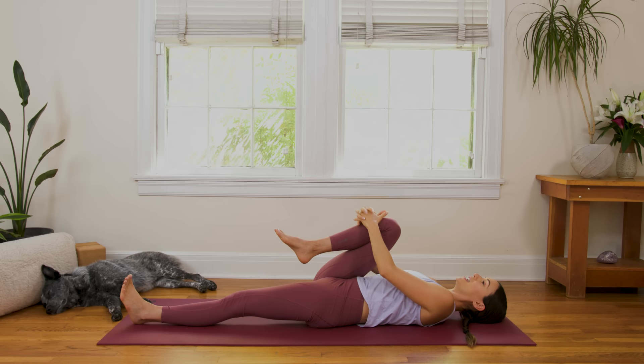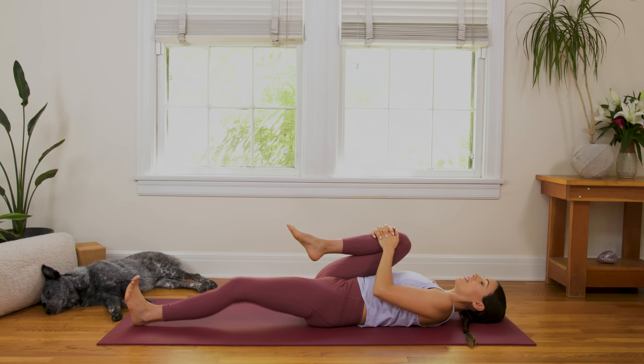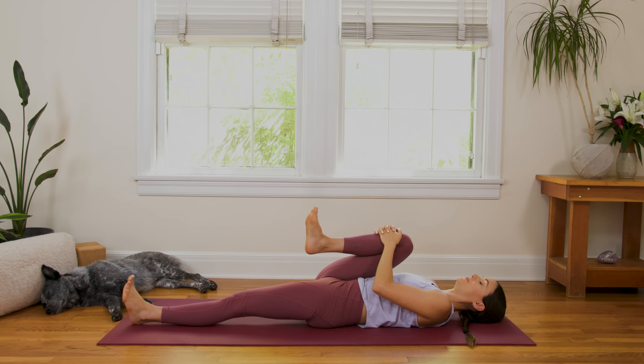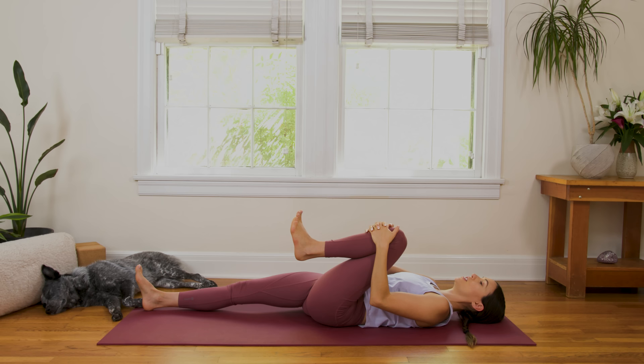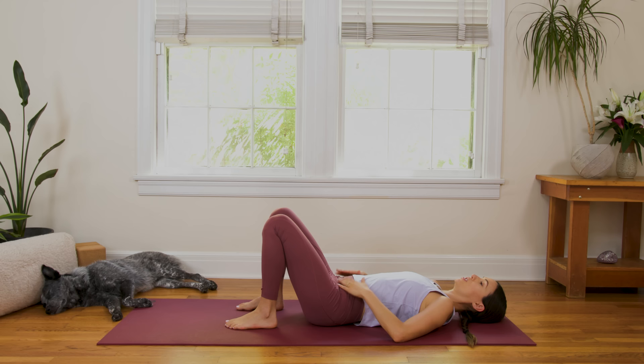We're gonna keep one knee in, any knee, and send one leg out just for a little stretch. Breathe in. And then switch. Breathe in. We're gonna keep switching, but we're gonna slow it down and really pay attention to two things. One, the placement of our spine. So let's go ahead and do this — bend both knees, bring the soles of the feet to the mat. Bring your hands to the hip points and just rock the pelvis a little bit back and forth. Maybe bring your thumbs to the low belly. As you tilt the pelvis back and forth, notice when those low abs turn on.